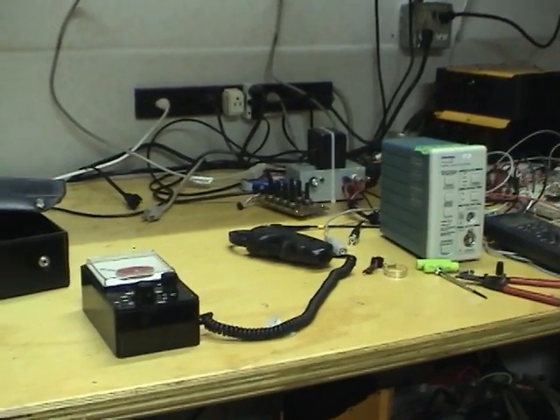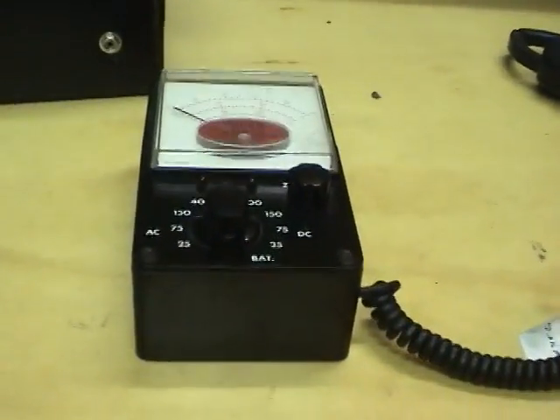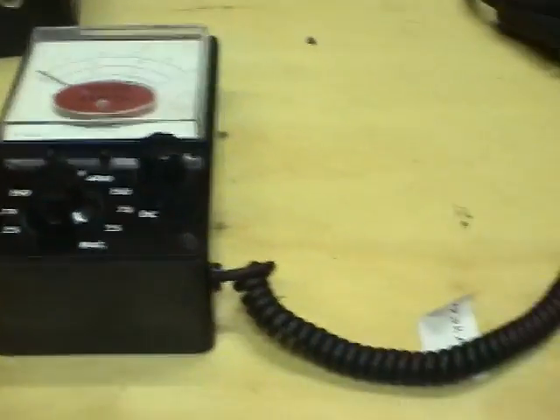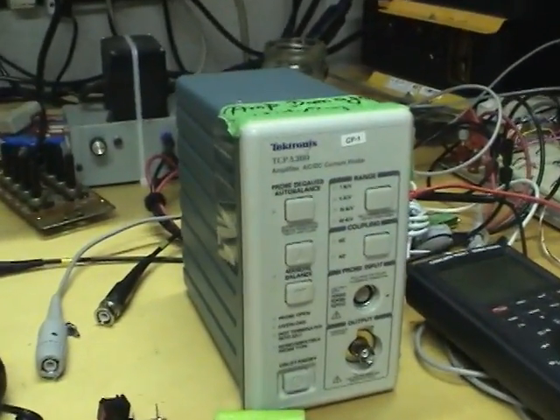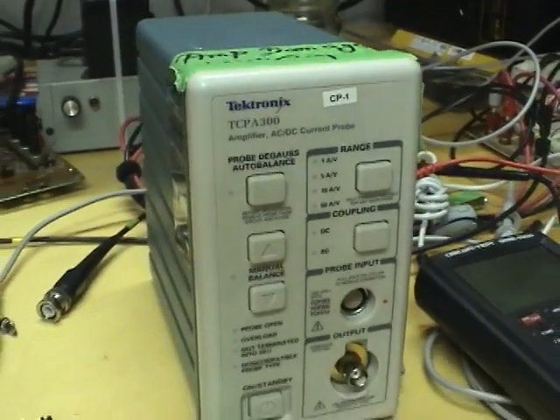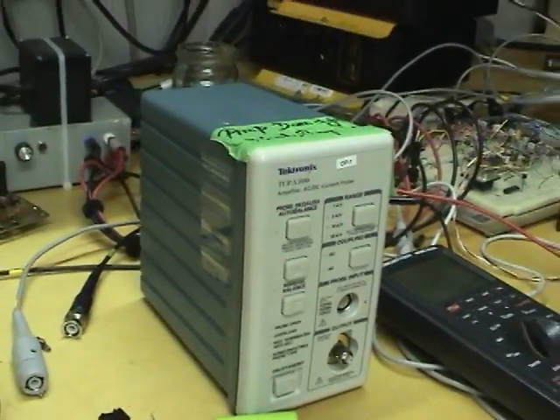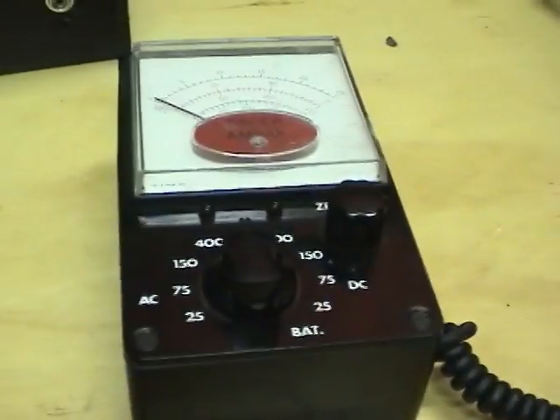Hi guys, I've got a couple of current measurement devices to play around with. I've got a Pacer Ampac clamp-on current meter and an old Tektronix current probe amplifier. This one's blown — it was given to me by my work to play around with — and I got this one used recently.